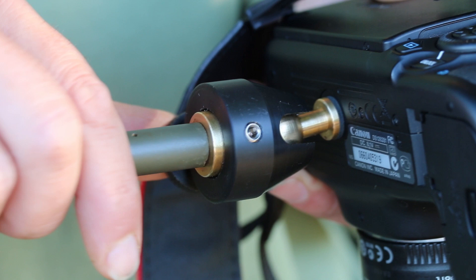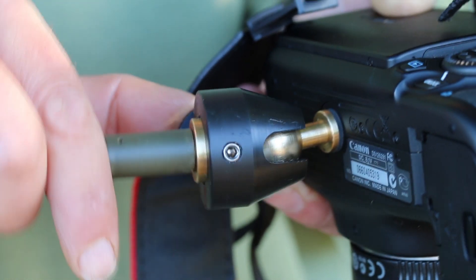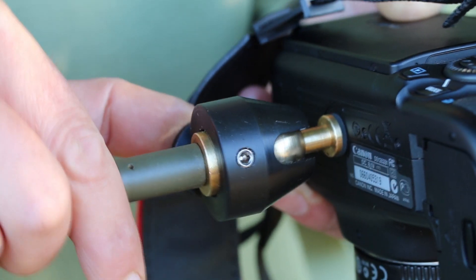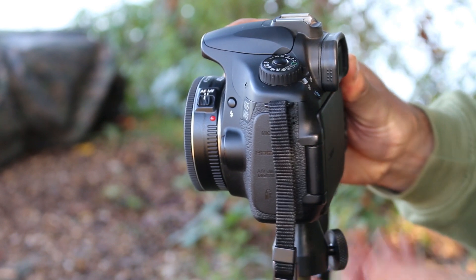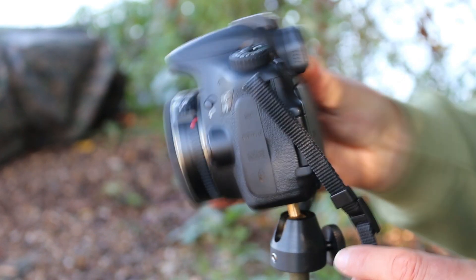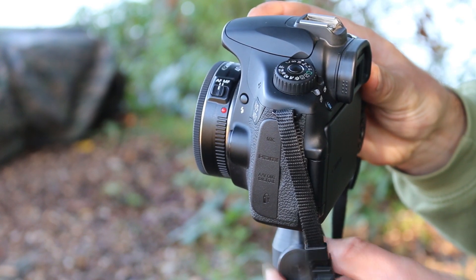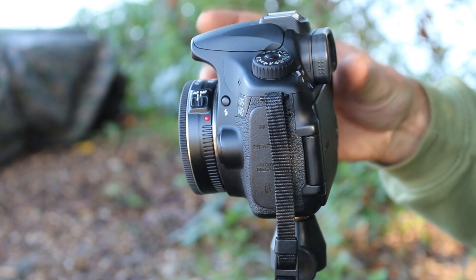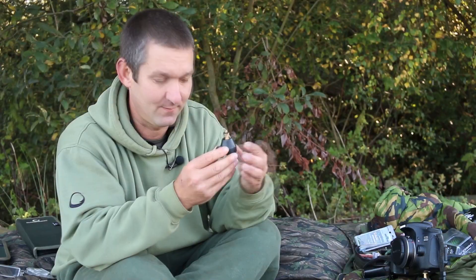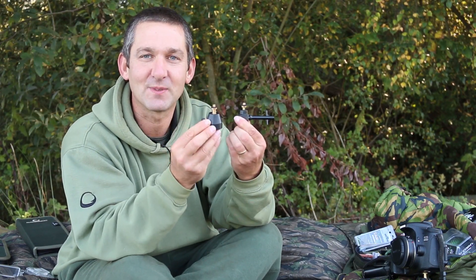Both have universal adapters for cameras, three-eighths BSF threads, and a swivelling ball joint so you can get your camera bang on the bubble, then just lock them up with the thumbscrews and away you go however you set up your cameras for doing self-takes. Solitary angler, mobile angler, not wanting to carry a blooming great tripod — these are definitely the way forward, available in the shops now.